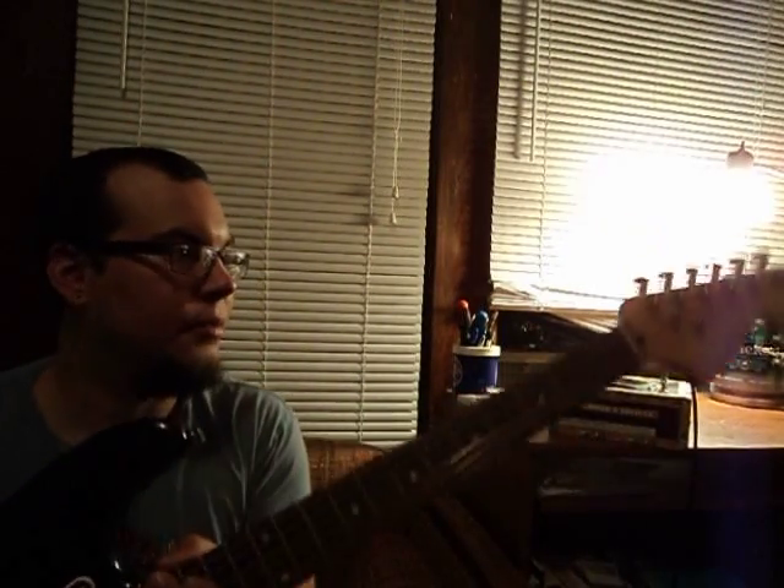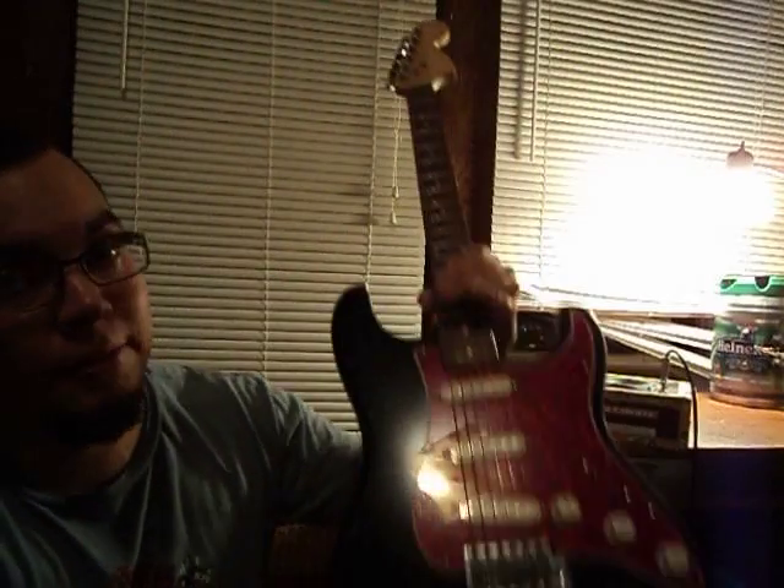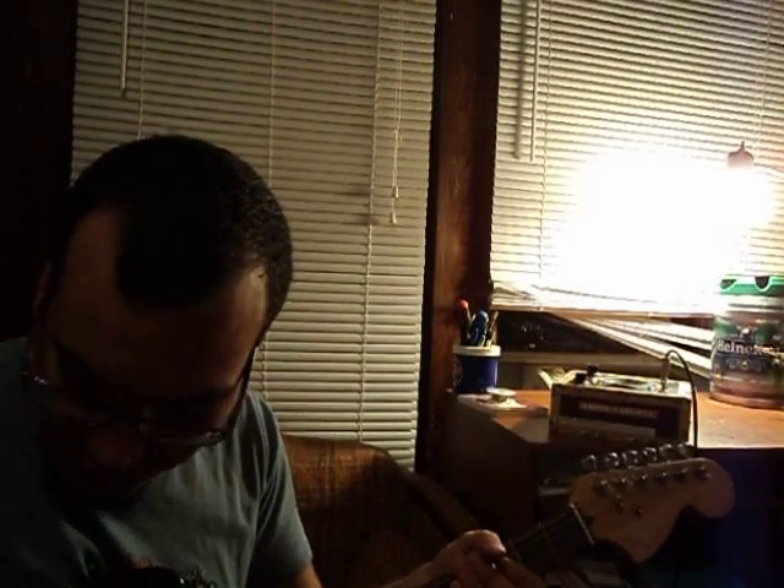It didn't really do much, but it actually sounds the best once you lift up the lid a couple inches — you can hear both the treble and the bass, which is kind of cool. We're going to test it out a little bit. This is just a Squier Strat. I'm going to play on the bridge pickup, tone all the way open.